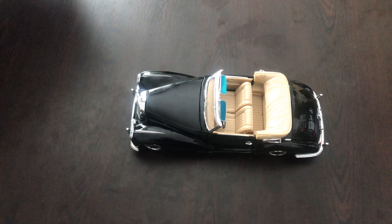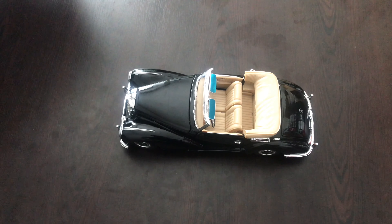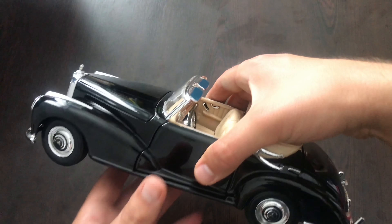Hello everyone! In today's video we are going to look at the Mercedes 300S made by Maisto at the 1:19 scale. This model features the hood, the trunk and the doors that are functional. Also it comes in this black and cream interior.